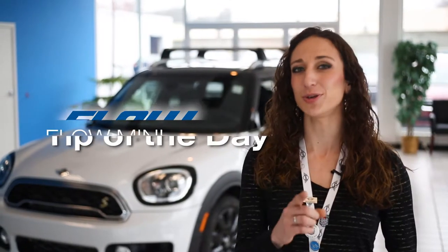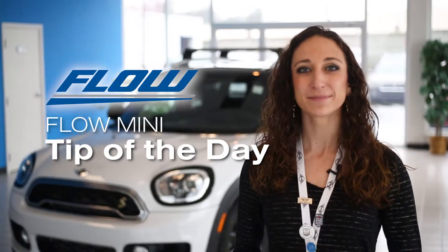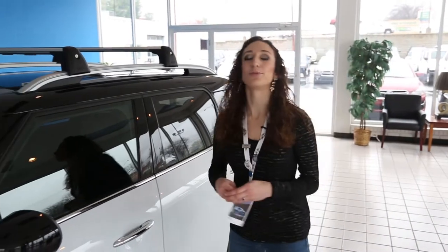Hi everyone, it's Allison, here to show you a Flow Mini Tip of the Day. Today's tip is removing roof racks.